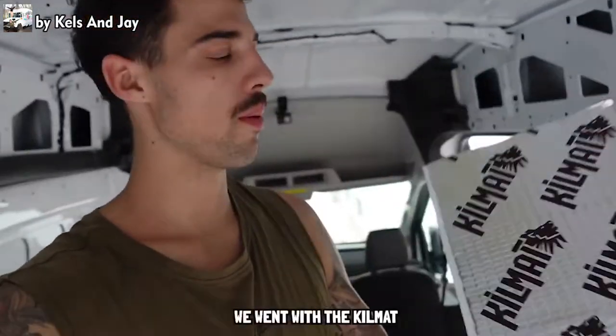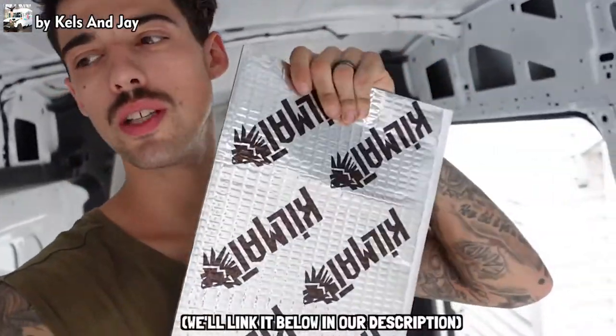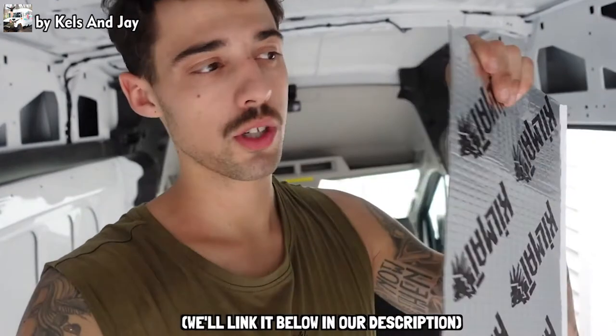First order of business is to add some soundproofing. We went with the Kilmat soundproofing sheets. We've got four boxes and we're trying to see how much of the van we can cover. Starting with the floor, then the walls, and maybe a little bit on the ceiling. Time to install this — let's go.